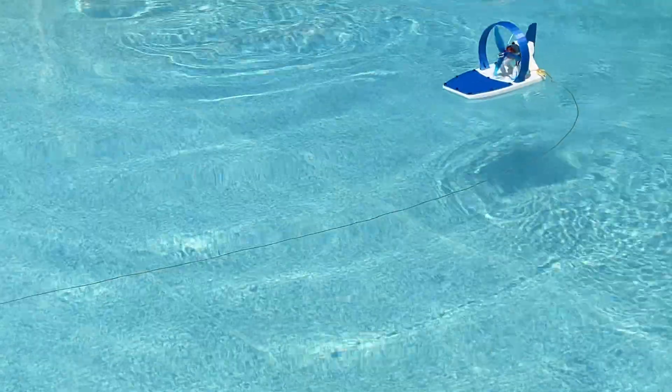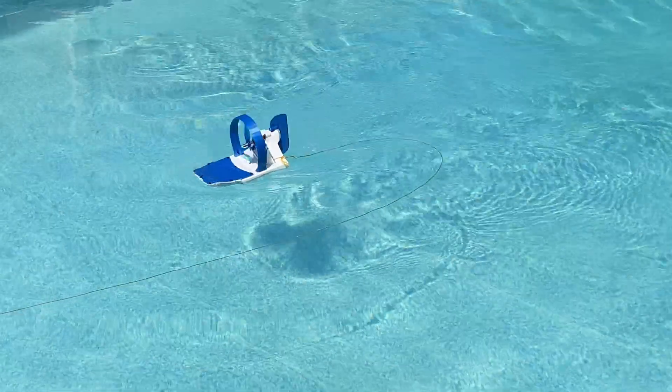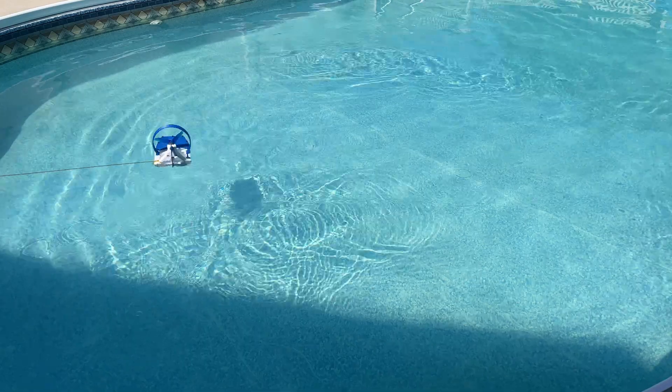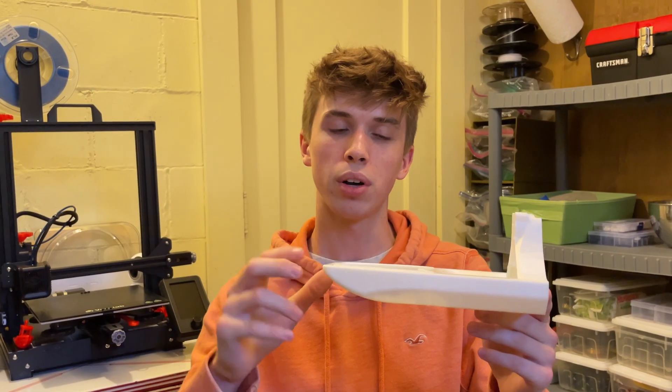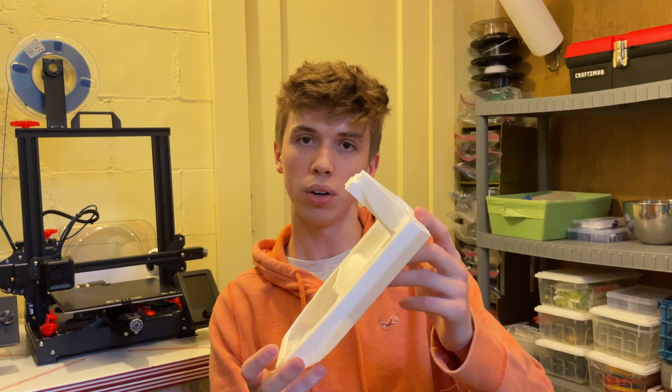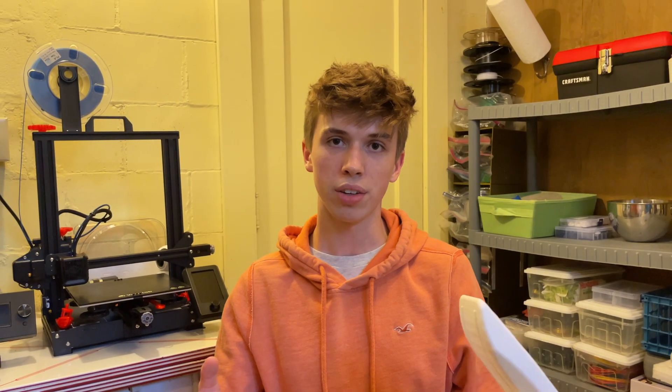Made some changes and added some color — but that's not good. I designed this way too short and too shallow in the water, so as soon as I would accelerate, the nose would go underwater, causing terrible things to happen.